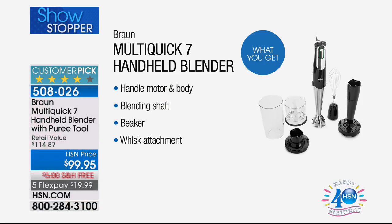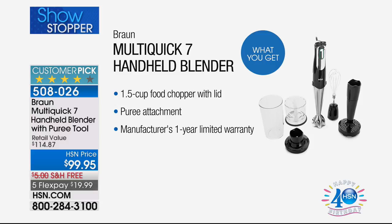You are going to get the handheld motor and the body. You're also going to get the blending shaft, so you can blend your smoothies and your purees. You're going to get the beaker. You're also going to get the whisk attachment, as well as the one and a half cup food chopper with the lid, so it's like your mini food processor. You're also getting a puree attachment, so maybe you make some baby food or some applesauce, and you're getting a one-year limited warranty.